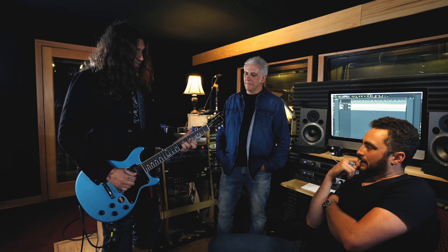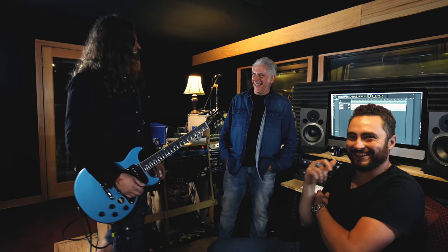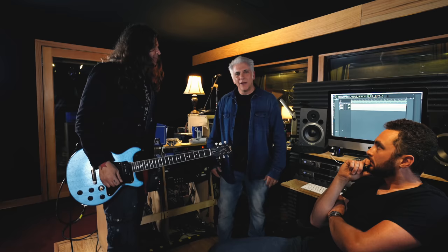I have my tremolo pedal. I love that. So Phil, talk about your new Drills record that's coming out.